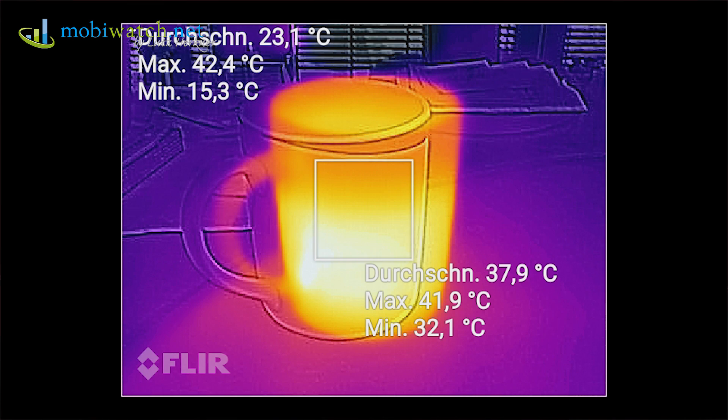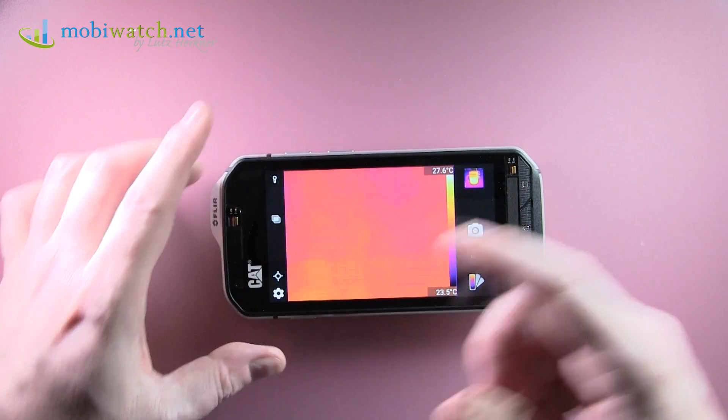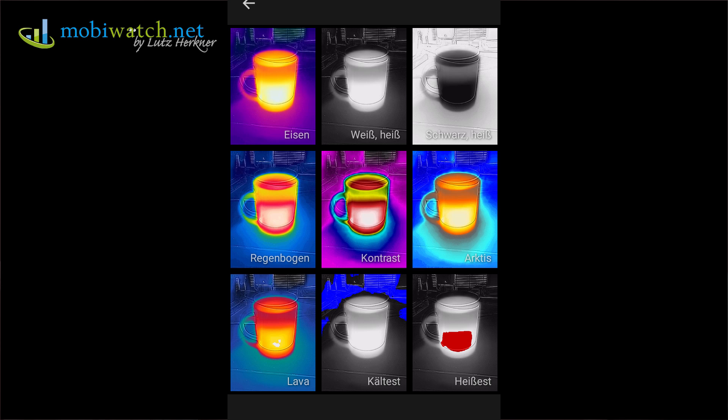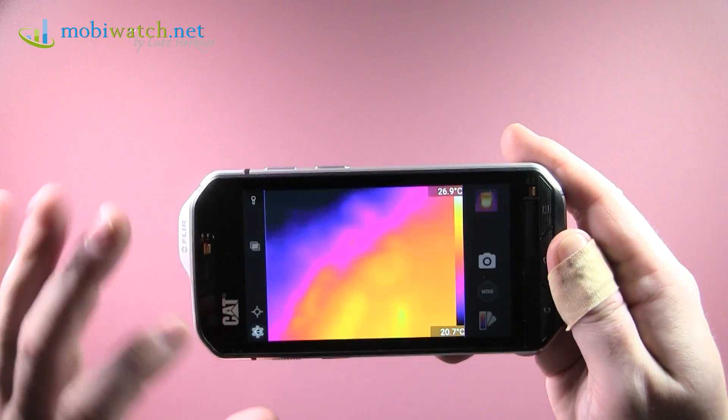With a long press, you can delete all or several of these measurements. You also have different color combinations, up to black and white, so depending on what you want to do, you have different choices.